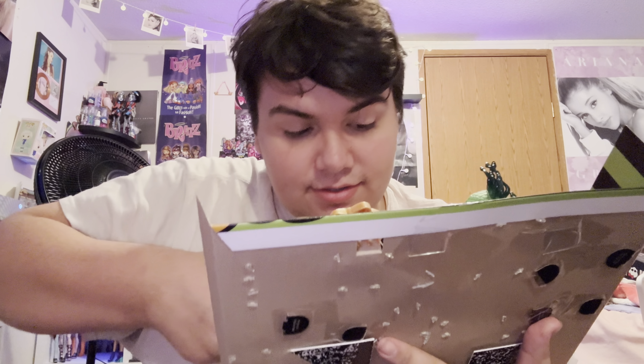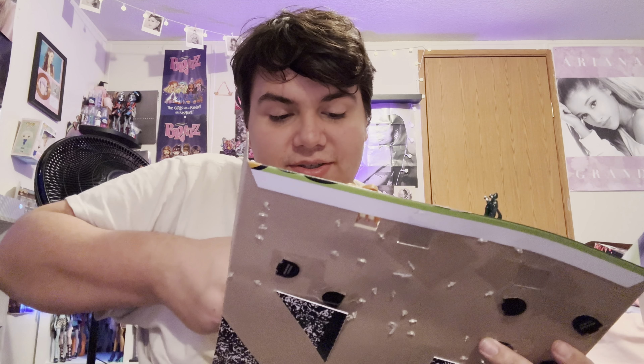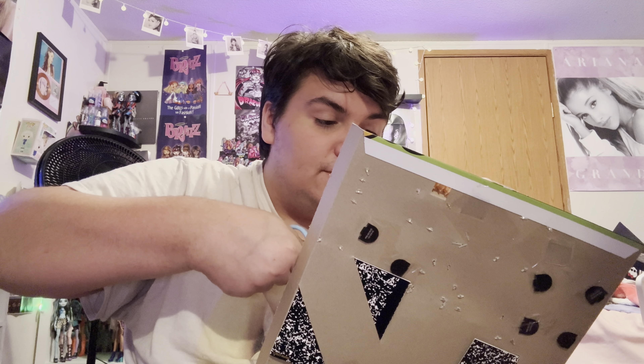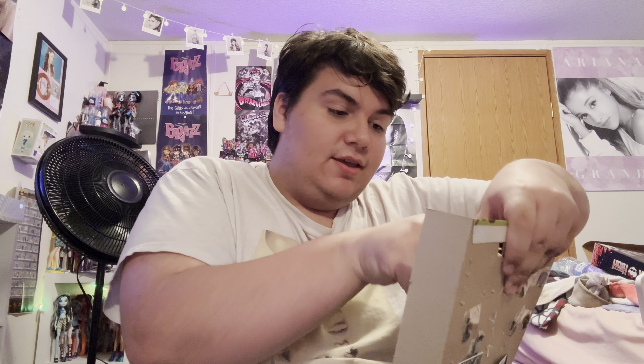Let's open up the dolls because I am so excited to just hold Cleo in my hands — that's who I'm opening first. I'm just super excited. They're really expensive too, that's the main issue with these dolls. If you want the OG originals, they're so expensive for no reason, it's frustrating. It's because of price gougers — price gougers on this channel — they just overdrive the prices on everything.